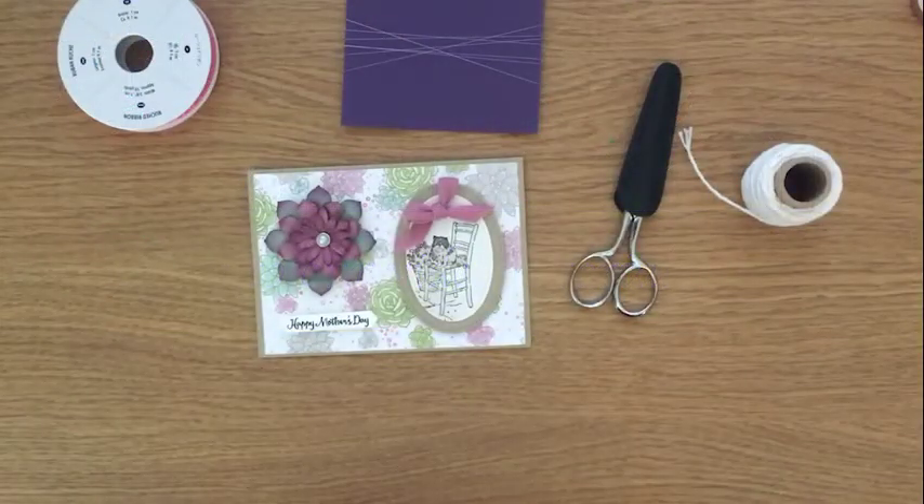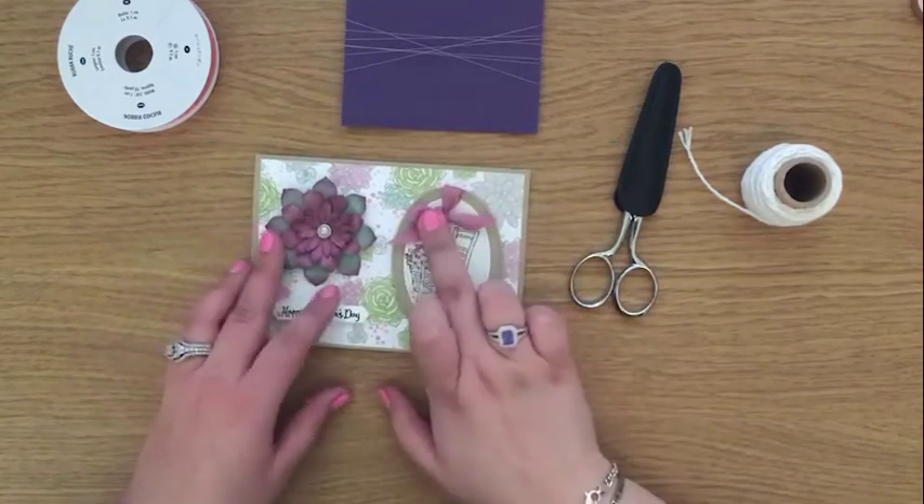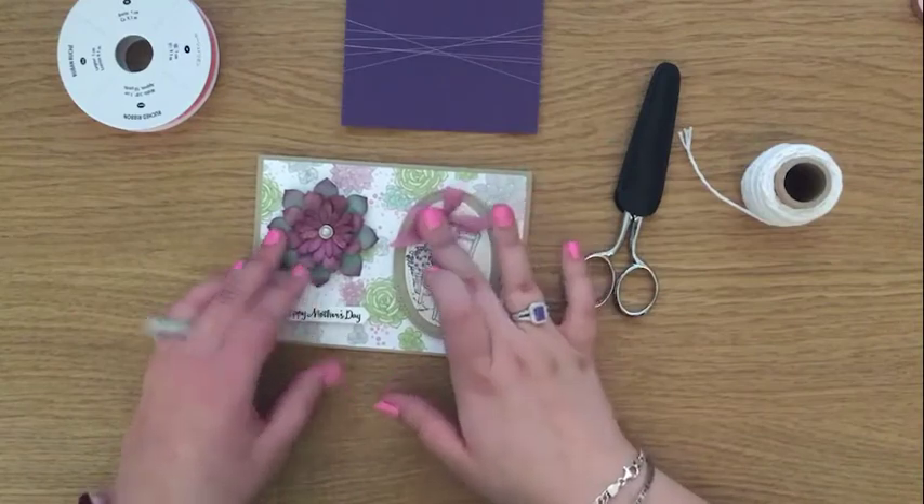Hi and welcome to Hedgehog Hollow. This is just a quick little video that is a viewer's choice — I was asked to do a quick video on how I always tie the perfect bow. I have two methods depending on what I'm trying to achieve, so let me show you what I mean.